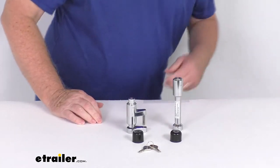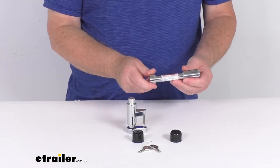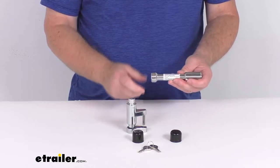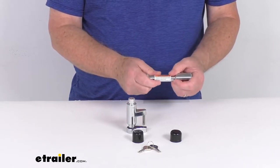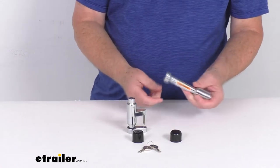Now the flush style hitch lock right over here is used in place of a standard pin and clip to prevent theft of your ball mount or hitch mounted accessory. Basically, you can secure your bike rack, your cargo carrier, hitch cover, or any other item to your trailer hitch using this lock.